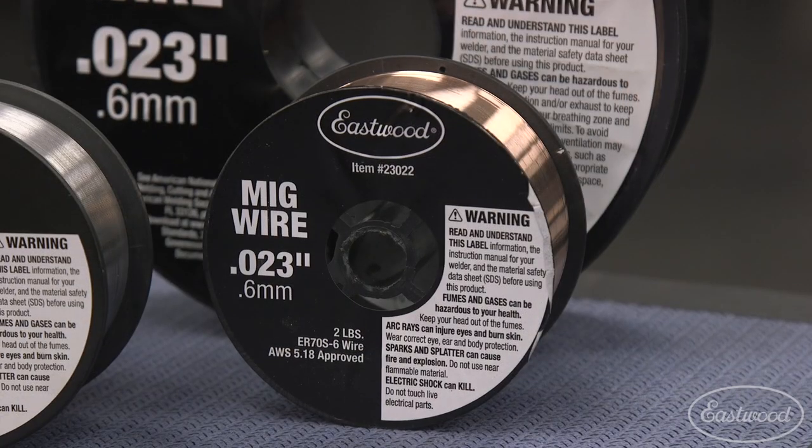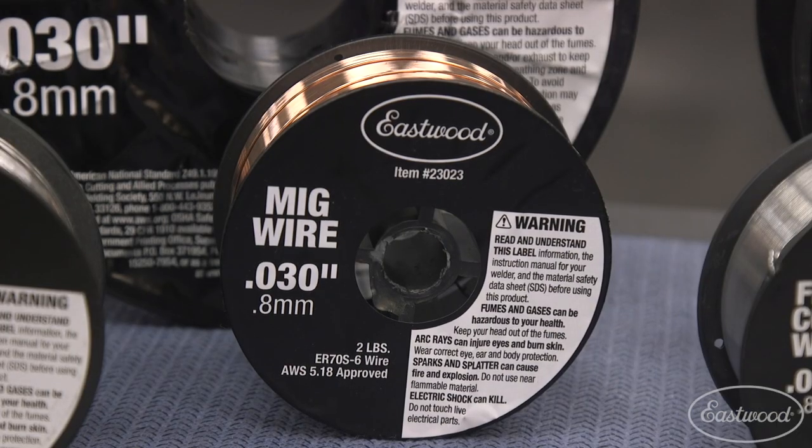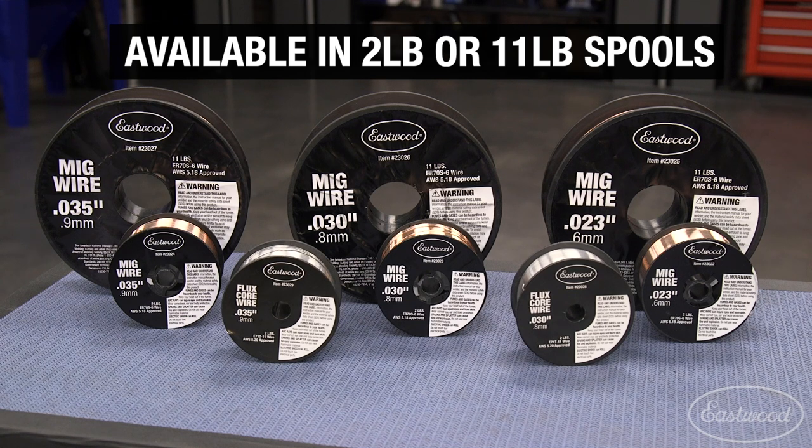We carry flux core and solid core wire. Our solid core wire is available in .023, .030, and .035 sizes. All three can be purchased in the 4-inch, 2-pound spools, or the 8-inch, 11-pound spools.